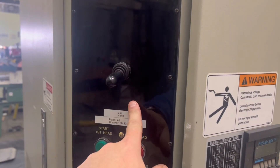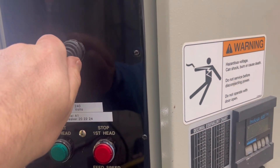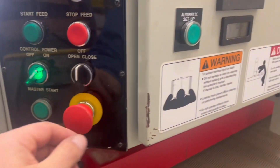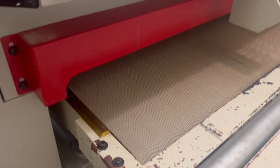It had an automatic valve for shutting off and on the blast gate that it was attached to. This is that switch — you got your open and close.